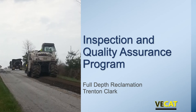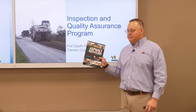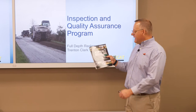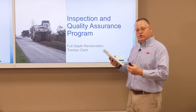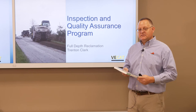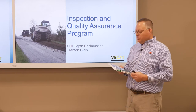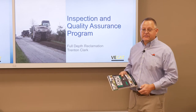Welcome to the module for Full-Depth Reclamation on Inspection and Quality Assurance Program. My name is Trenton Clark and I'm with the Virginia Asphalt Association. I'd like to refer you back to the basic asphalt recycling manual put together by Federal Highway Administration and AURA. This is an excellent manual if you're new to FDR to understand the process. This is a general nationwide manual; what I'm going to get into is the specifics of inspection and QA here in the state of Virginia.